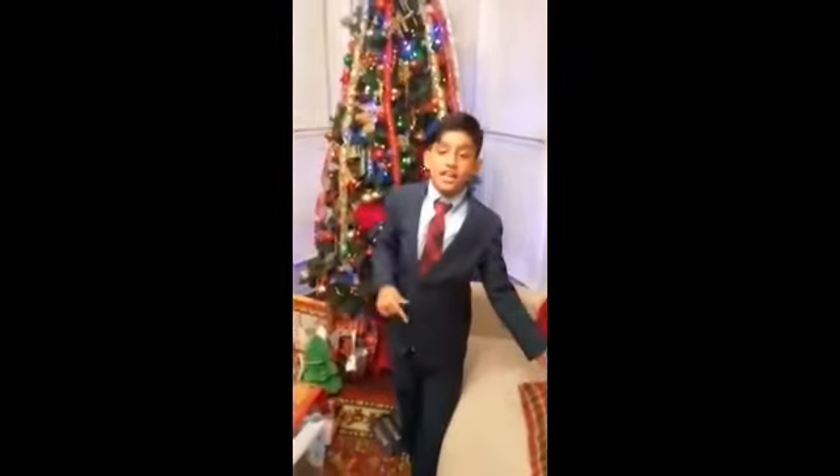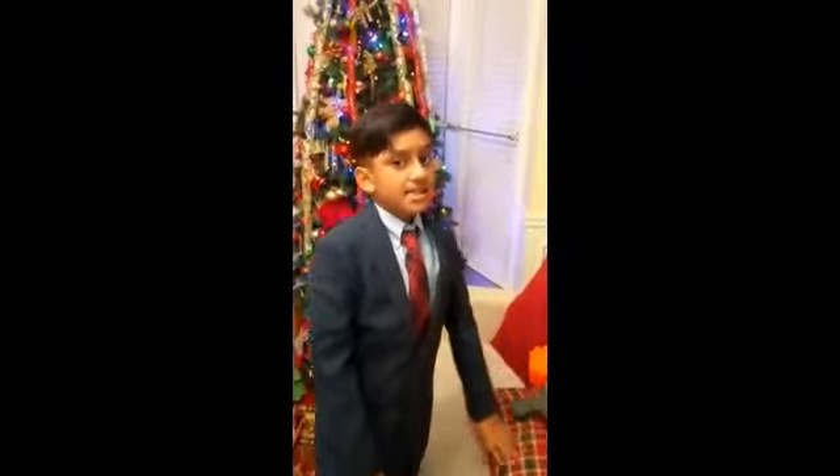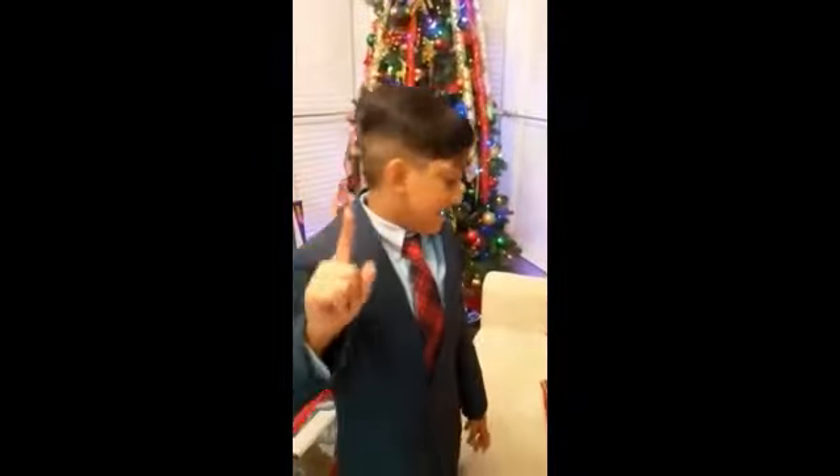If you liked my video, make sure to smash the thumbs up button and click subscribe. If you click subscribe and you see that little bell, click it — then you'll get notified every time I post a new video. Bye!